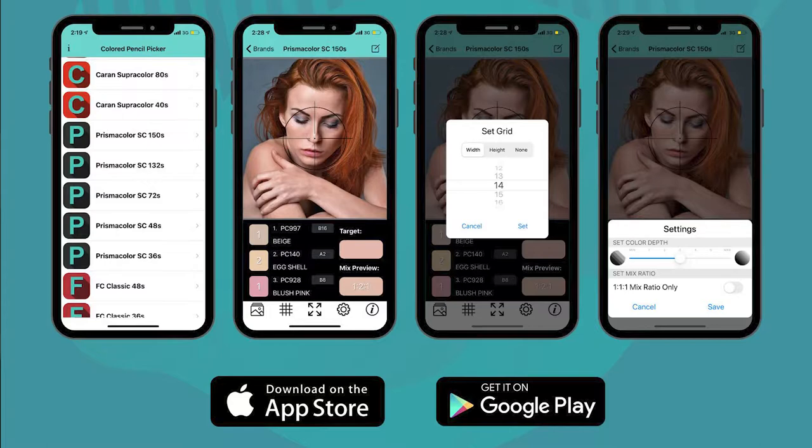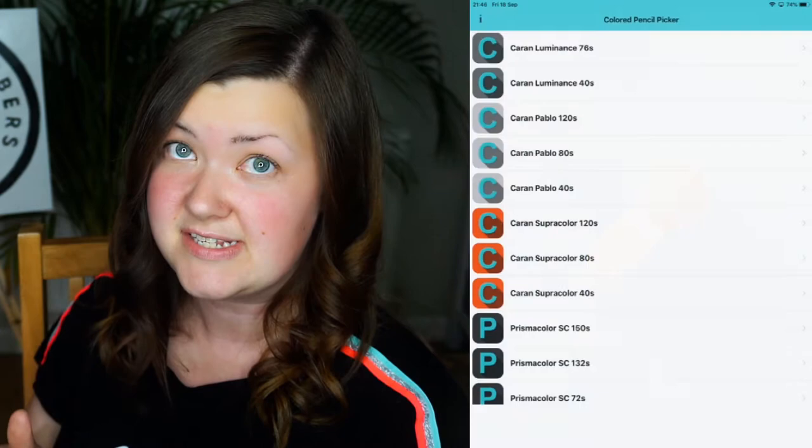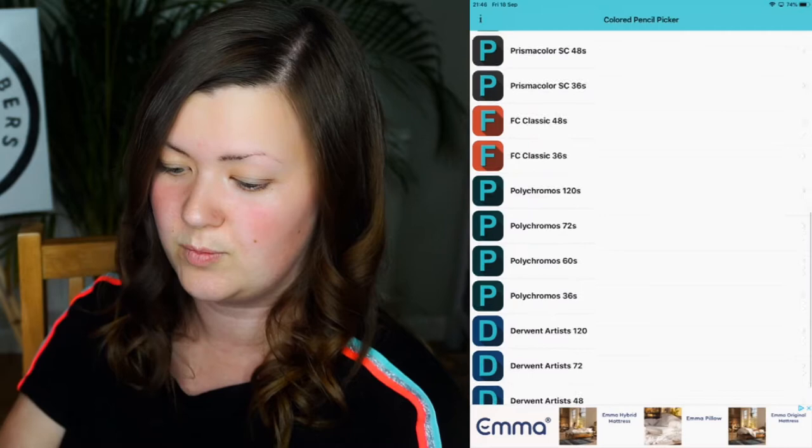The first method I want to show you is using an app. This is available on both iOS and Android and I'll pop a link in the description. The app is the Colour Pencil Picker — I've got my iPad here and I will show you what it looks like. The first screen is a huge list of loads of different coloured pencil sets.